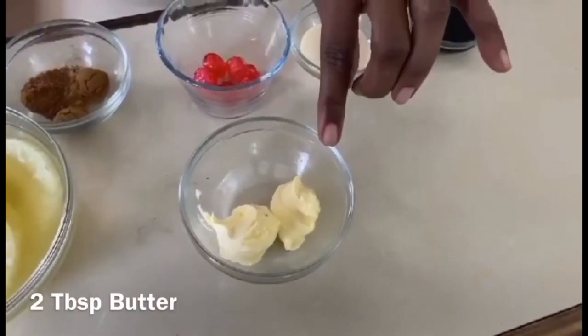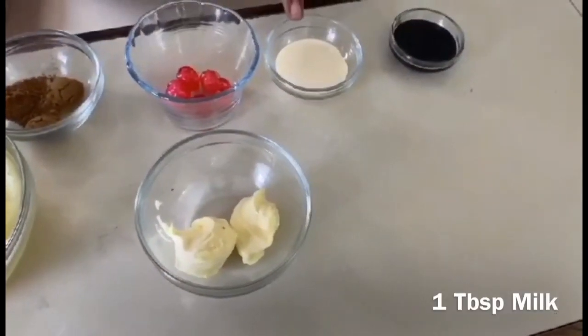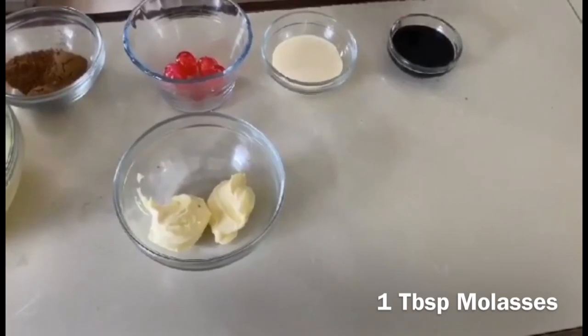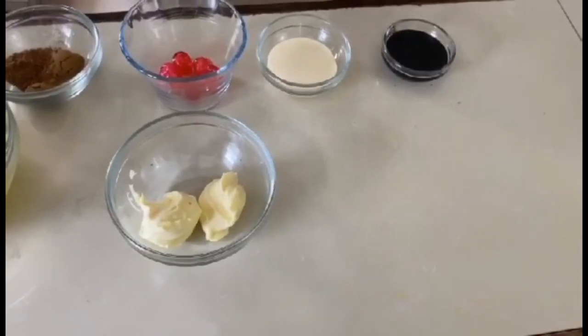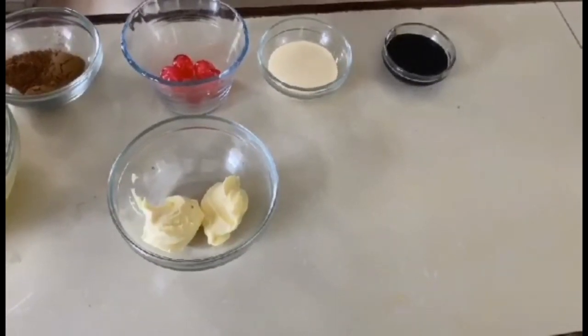We have two tablespoons of butter to cream it with, and one tablespoon of milk. And this is the game changer — one tablespoon of molasses. After this video, you absolutely cannot make sweet potato pie unless you have molasses. This is a game changer.